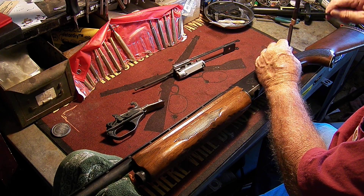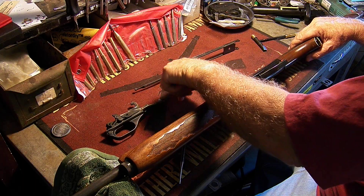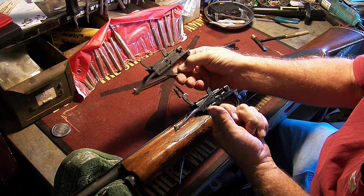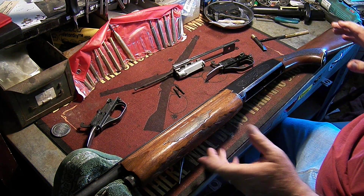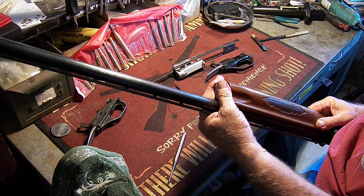It's just a matter of removing two pins — they come out very easily — and the trigger group pulls right out. That's the same trigger group that we have right here. All these guns have been abused.